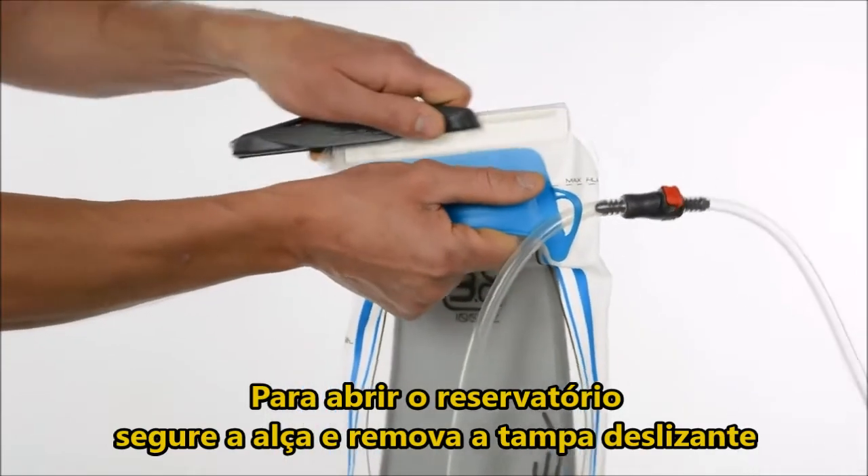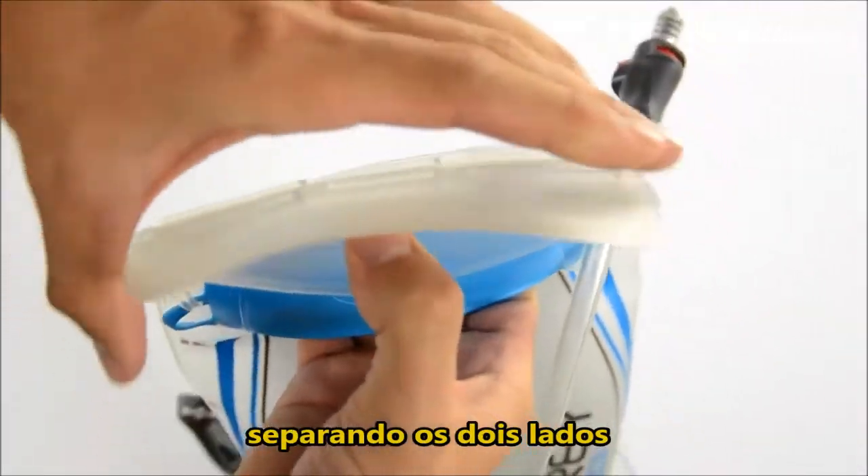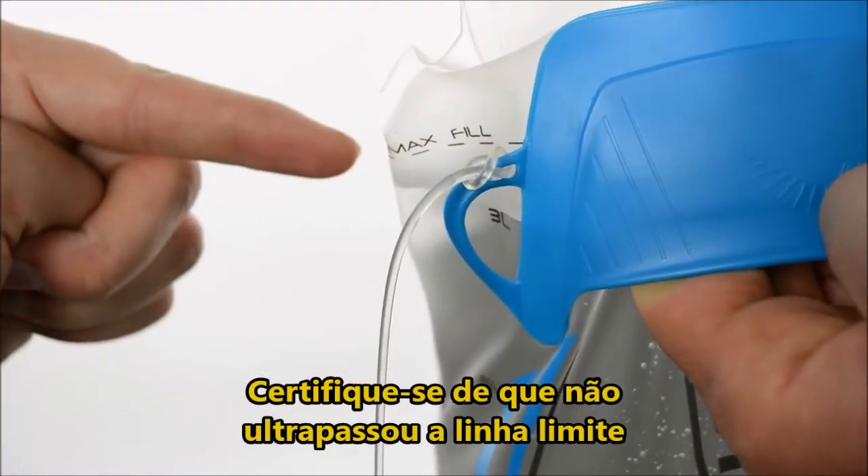To open the reservoir, grab the carry handle and remove the slide seal. Unfold the pore shield, separate the two sides, then pinch to fill the reservoir. Make sure not to go over the max fill line.